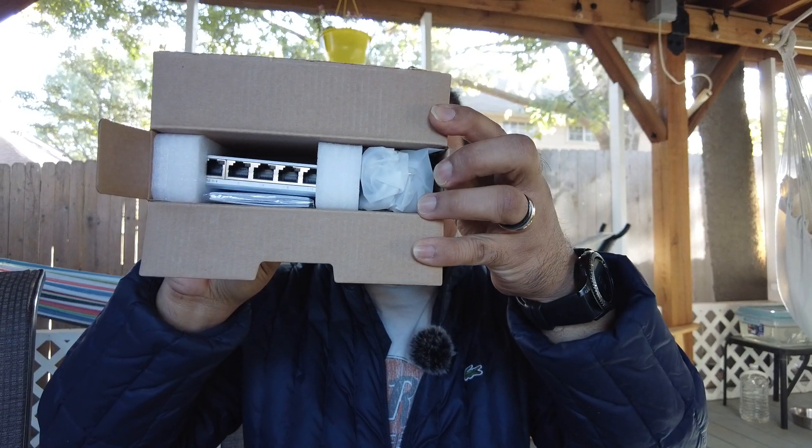Let's start with the Flex Mini first. I've already slipped that open and there we go. Starting with the accessories: obviously the power cord. I got this straight from Ubiquiti, shipped free and a day late via FedEx. It's powered by USB-C and a standard micro plug.